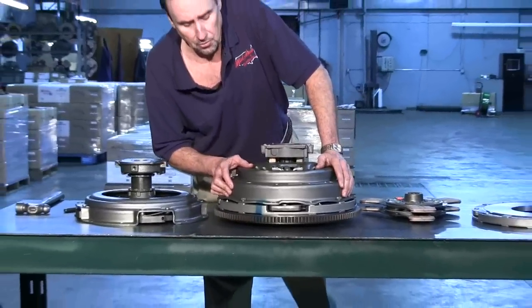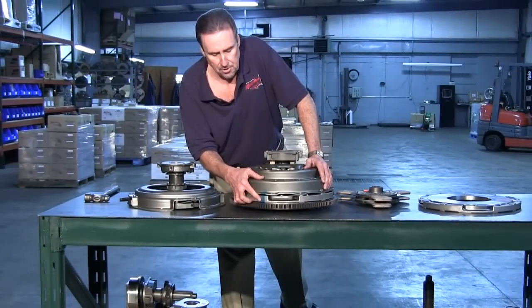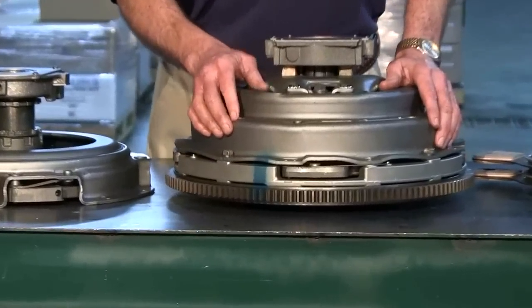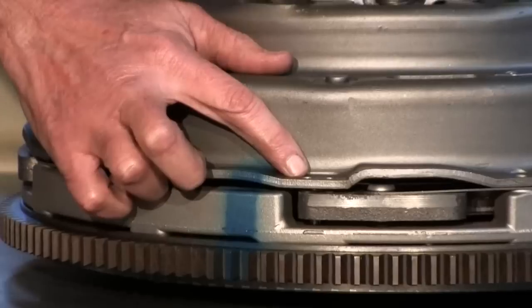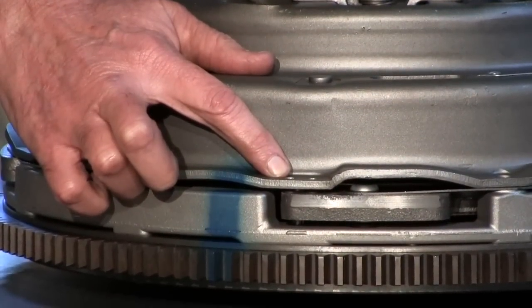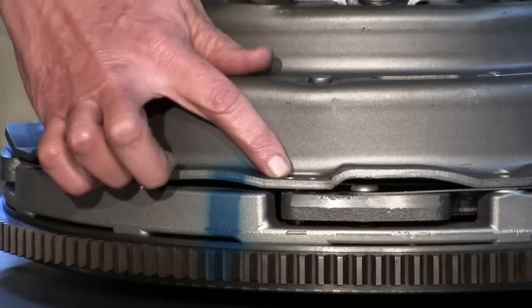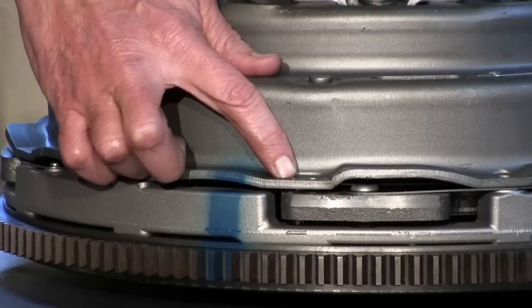If you'll notice the paint marks, the cover is set with the center plate — make sure you align that. What this allows you is that the dowel pin will be offset from the dowel pin reset hole in the cover. So if you're having a problem, you can go in with a punch and a hammer and reset the dowel pin.